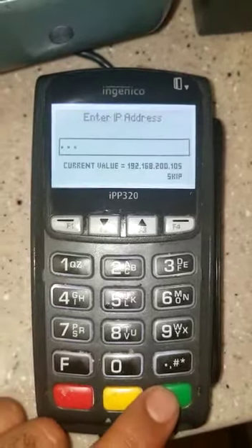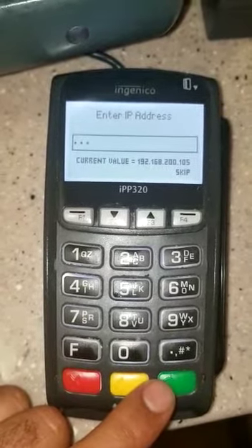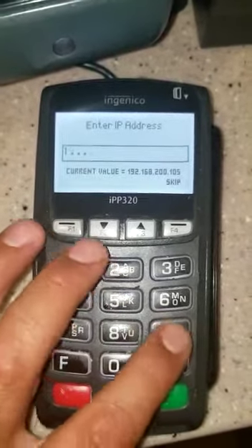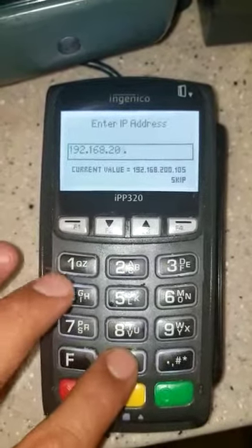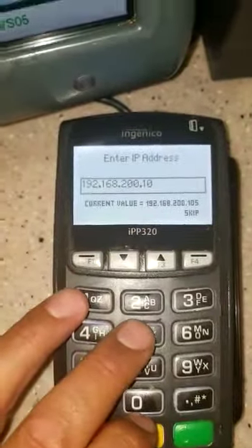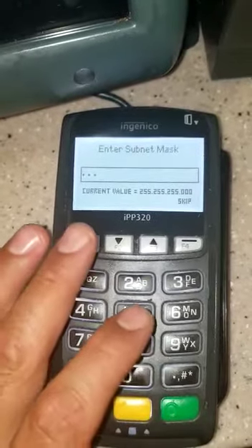Enter IP address — we're gonna put the same one, the only thing gonna change is the last number. The last number has to match the POS. So I'm gonna put 192.168.2.__ and the last number has to match the number at the bottom of the POS. Mine is a 5, so I'm gonna put the 5 and press the green button.